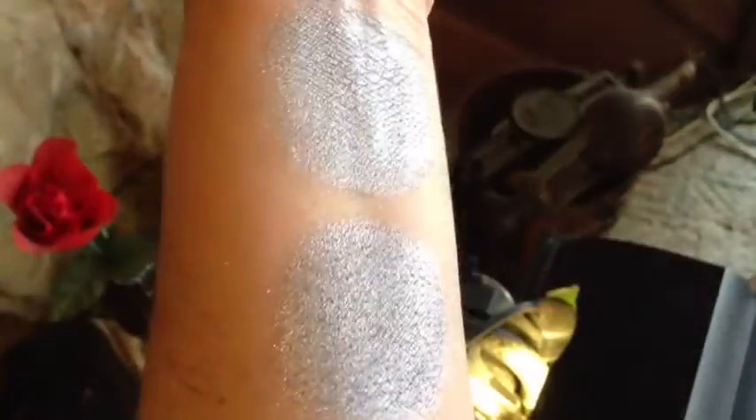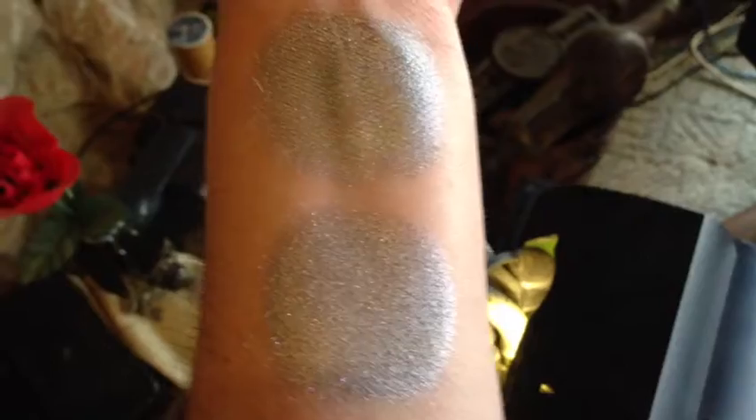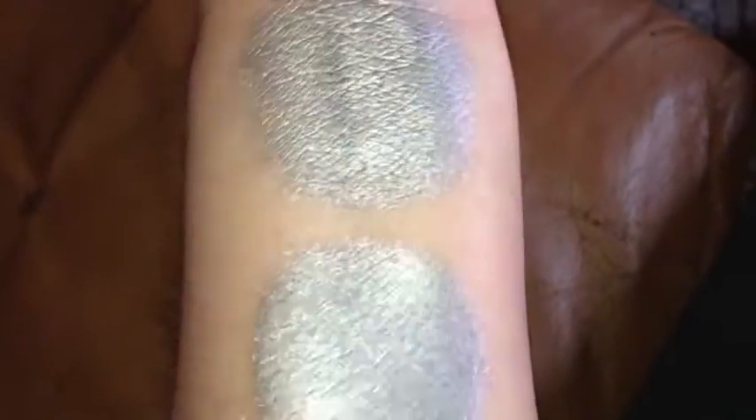This is Forged Silver under compact fluorescent light, turning towards natural light. This is Forged Silver under indoor natural light. This is Forged Silver under LED flash.